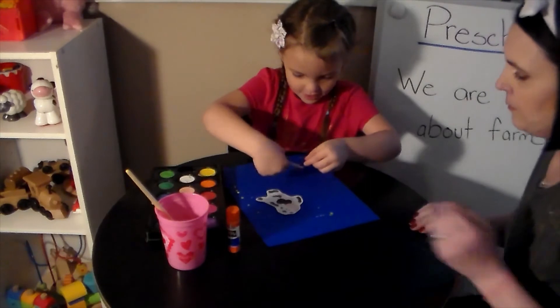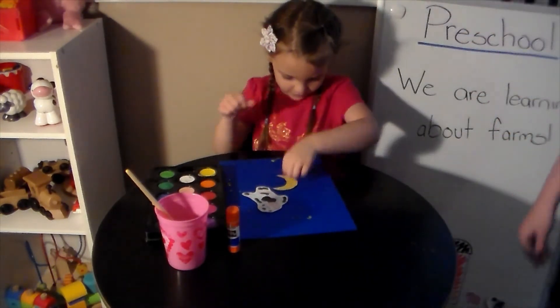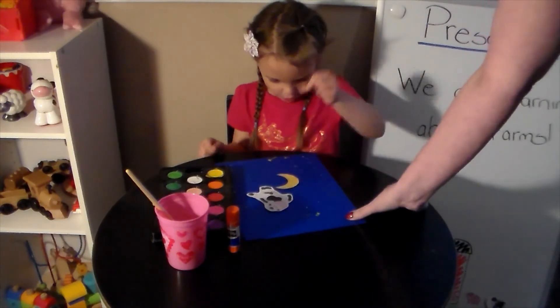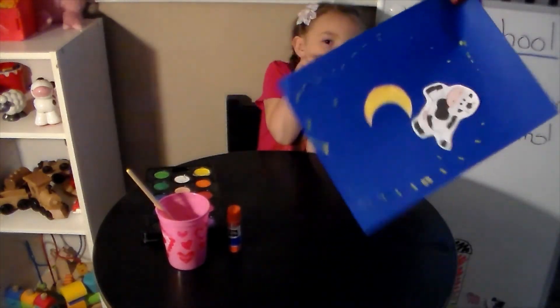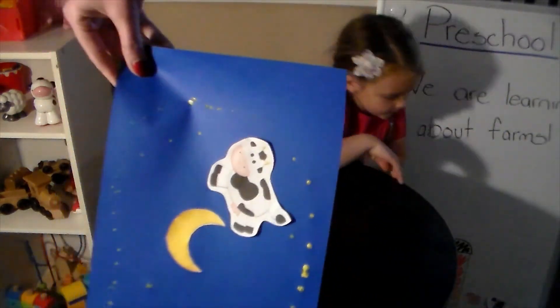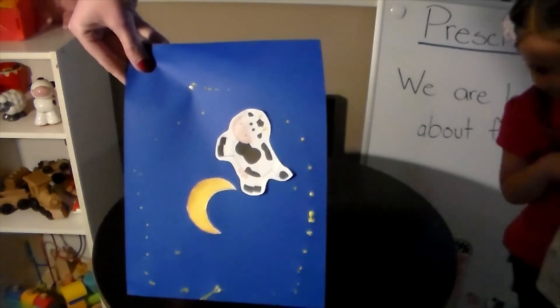Yes, I can. Moon. Hey diddle diddle, the cat and the fiddle, the cow jumped over the moon, the little dog laughed to see such sport. So here's Violet's finished picture. We can't wait to see your pictures.